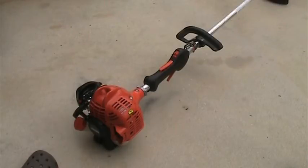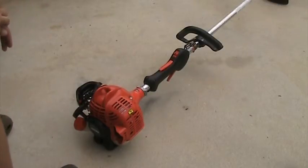I've never had to adjust or clean the carburetor on it. I've only replaced the fuel filter once and the air filter once. The spark plug has never been changed either.